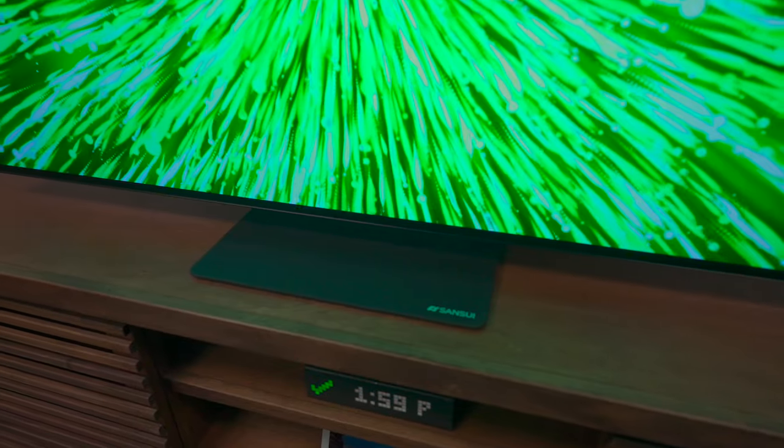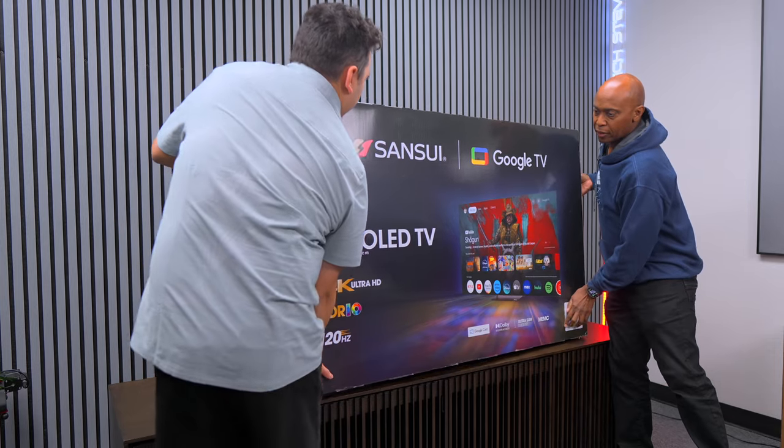One of the most impressive things about this television is how well it's designed and how well it's built. I did do a full unboxing, walked through the menu, and did gaming, so go check out that video right after this one.